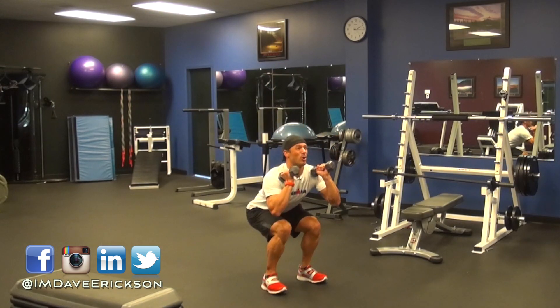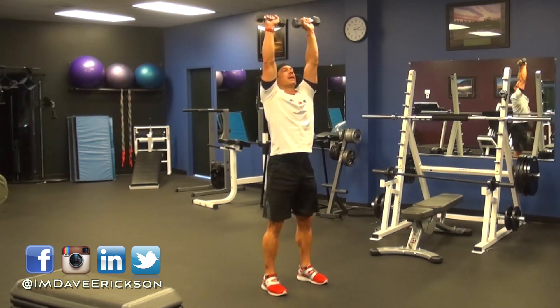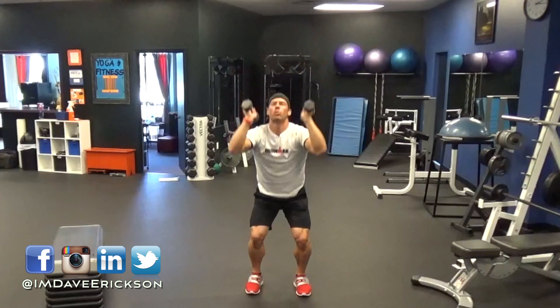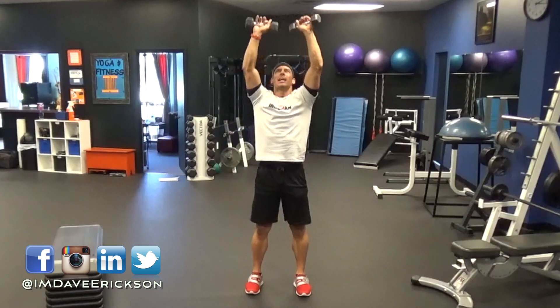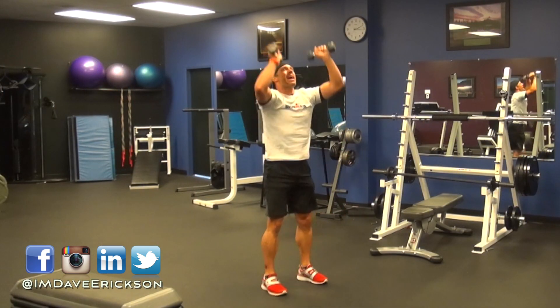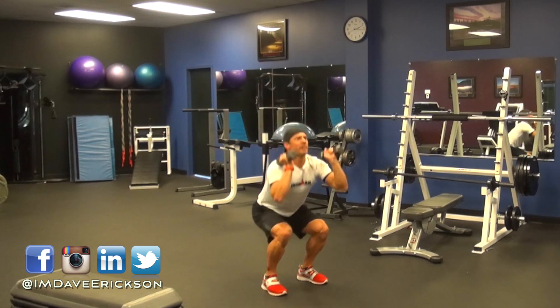Dropping down, hold for a second, pressing up. Bring the weights back to your shoulders as you drop down and press up. Do this about 12 to 15 times, nice and controlled. Maybe do that three to five times before you tackle your day's workout.